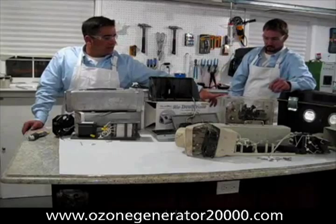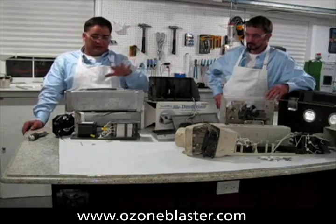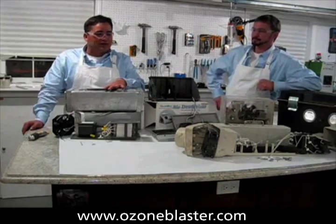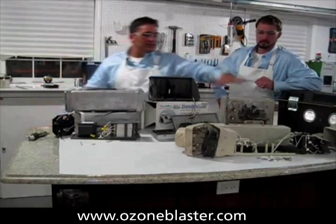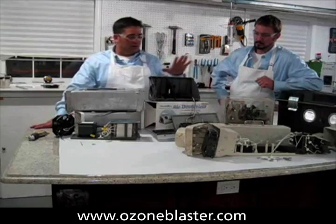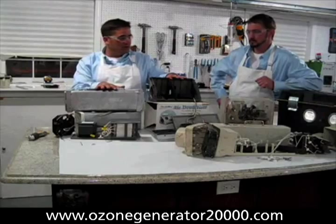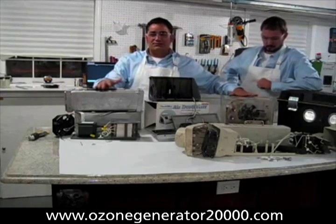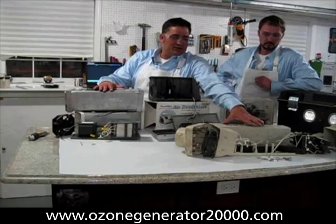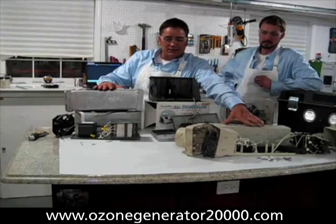The one that Eric is standing in front of is a $600 unit. This one is a $300 unit. This one retails somewhere between $400 and $500, and this unit is a $1,000 unit. The claims are over 100 milligrams per hour for this one, 16,000 milligrams per hour for this one, 2,000 milligrams per hour for this one, and 6,000 milligrams per hour for this one — although I don't think any of these perform exactly as they're rated.